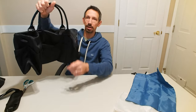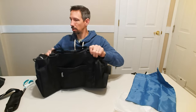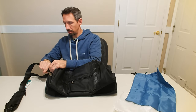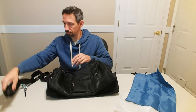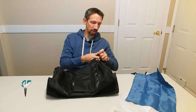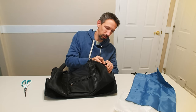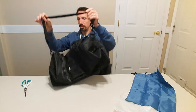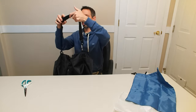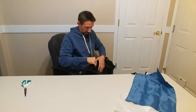You can either carry it with the handle here, or just snap these on real quick. It's pretty durable and has an adjustable strap for your shoulder. So whatever's easier for you — sometimes it's more comfortable to sling it over your shoulder, or just use the handles and carry it.